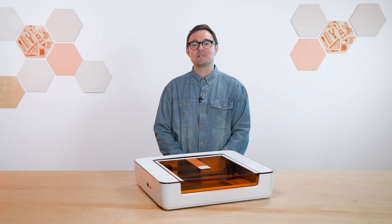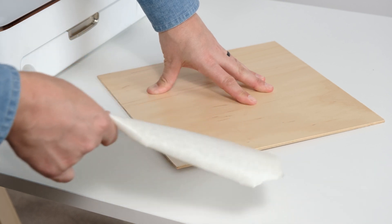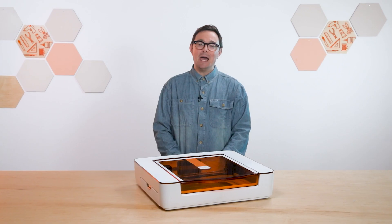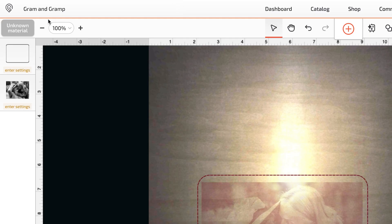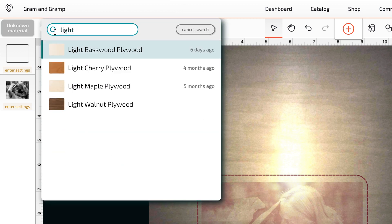I can use that to make sure I've centered my photo neatly within my shape. Because we removed the masking with the QR code before putting the material in the Aura, the app didn't automatically detect it. But I can easily find the right settings by searching for light maple plywood in the materials menu.